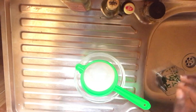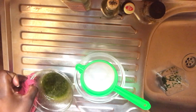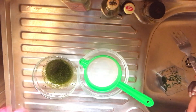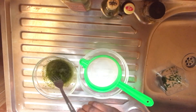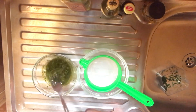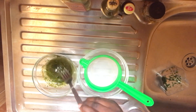Our neem oil is ready, so I'm just going to remove it now to show you guys. This is it — this is the neem oil! The oil is so green and it's just full of life. I love it so much.